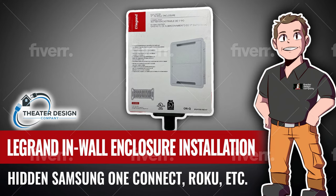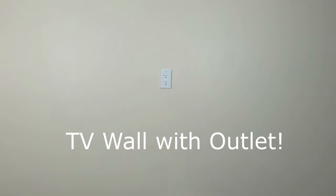Hey there, Tyler Theater Design Company. Going to do a video on the Legrand in-wall enclosure installation. We use these in the field for hiding Samsung One Connect boxes behind frame TVs. We also use them on larger sets to hide Rokus, network equipment, Apple TVs, and so on. I would rate this more as an advanced install for a DIY guy, and something you probably want to look into having a pro do. Anyway, step by step here if you decide to do it yourself.